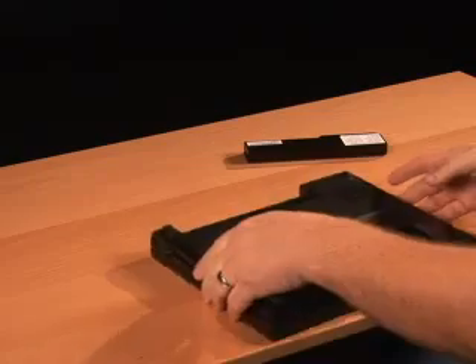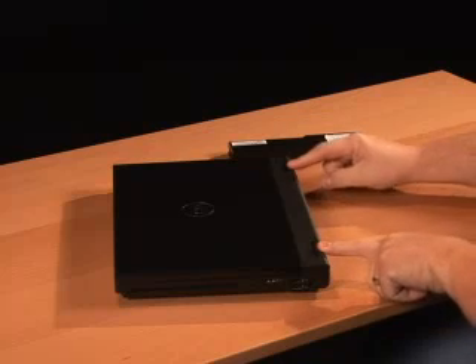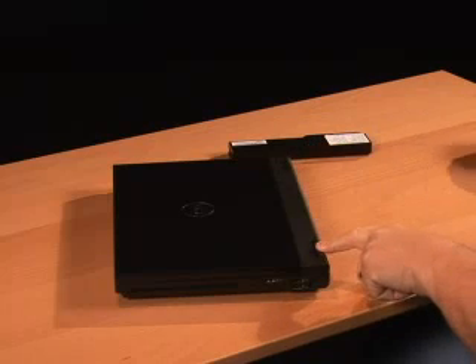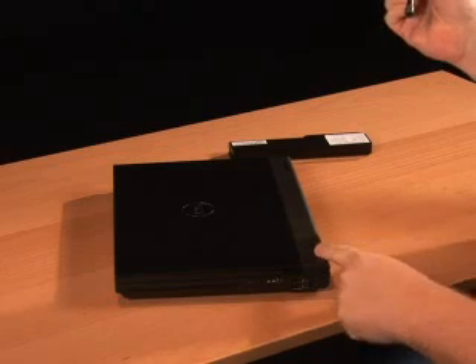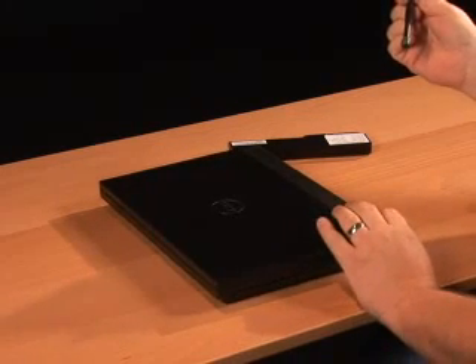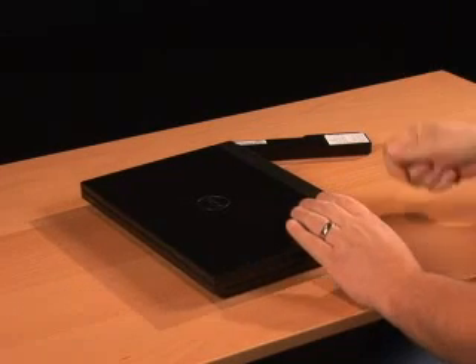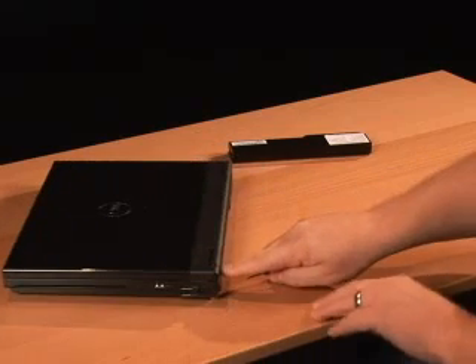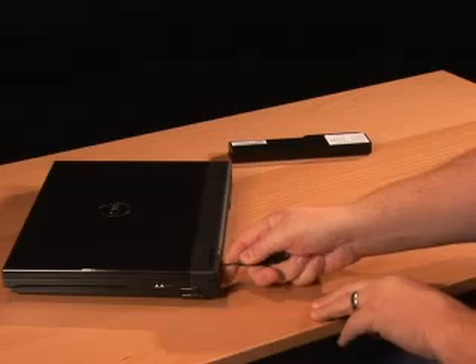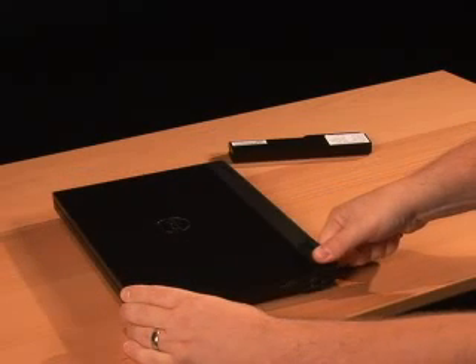Once your battery is removed, the next step is to remove the center hinge cover. Start with the hinges located at the back of the computer. You can take your plastic scribe, which is just a flat-bladed plastic instrument — it needs to be stiff enough to raise some of the plastic because we're going to pop some pieces off. Insert your plastic scribe into the little groove right below the hinge cover, then pull up until you hear an audible pop.